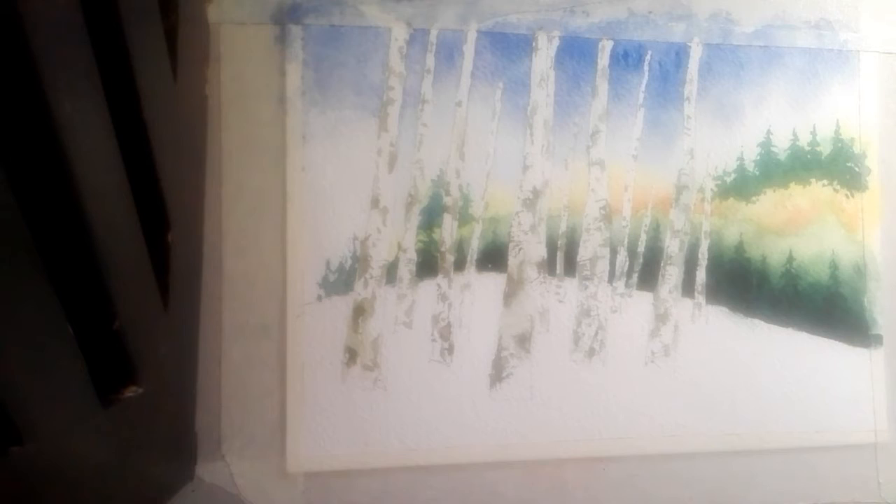Sometimes it's easier to move the picture to one side so you can get the hand in and come in from an edge. Then we let it dry and wait to put the shadows in. Next, some branches with a rigger, coming off areas and pulling them across.